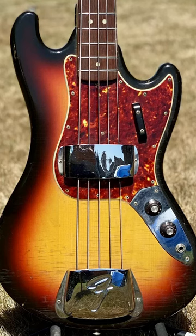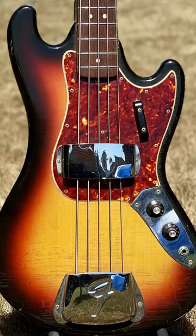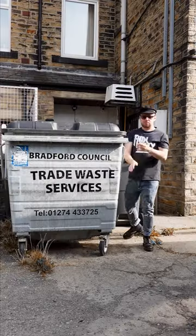I'd never heard of this Fender Bass, and you probably haven't either. So this is a Fender Bass V, introduced in 1965. It's thought to be the world's first 5-string bass, although instead of a low B, it has a high C string — making it a 5-string that even I might not throw in the bin.